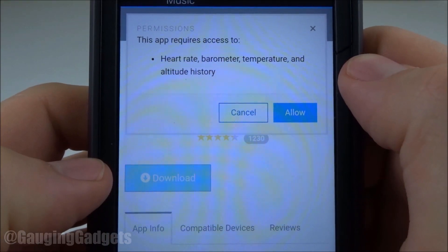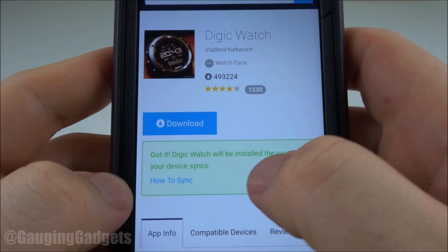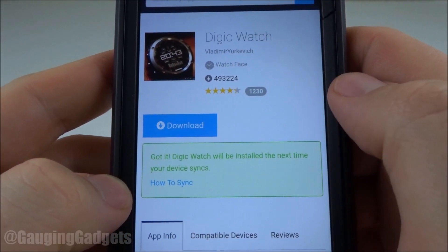It does need some access to different information so that it can display it on the watch face if in use. And as you can see, with this green box right here, it'll be installed to the watch next time we sync.